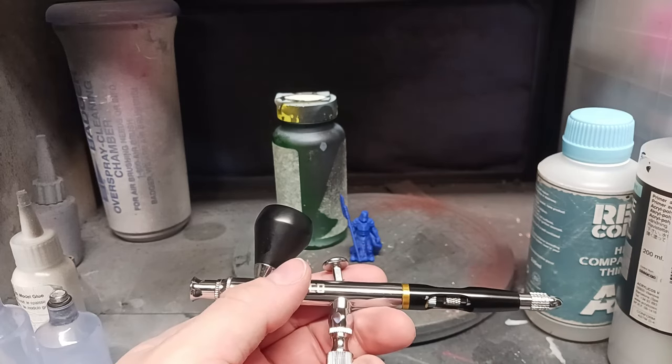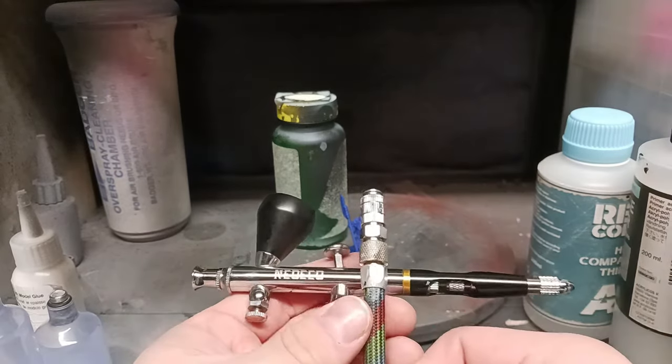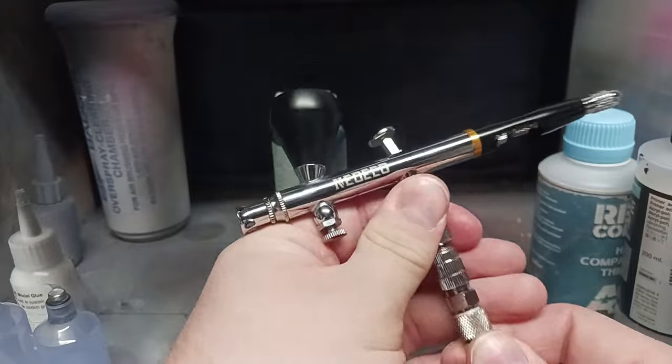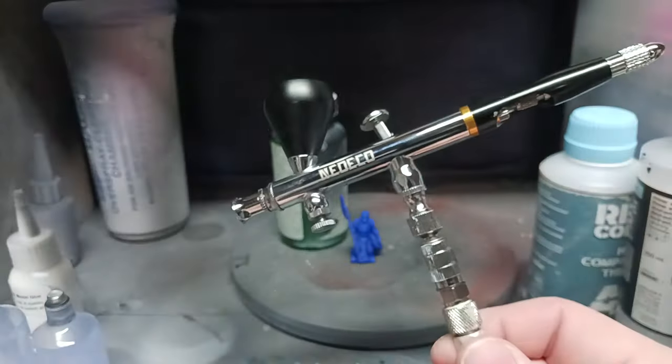What I have on here is a quick connect fitting — you probably won't have this. You'll generally have what's essentially a very basic set of threads. The threads do work fine. The beauty of a quick connect is I don't have to unscrew this ever to change guns or anything like that. I just pop it on and I'm good to go.